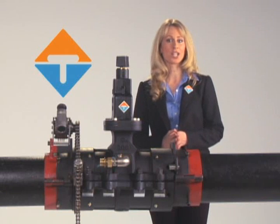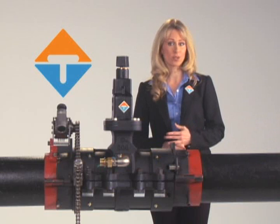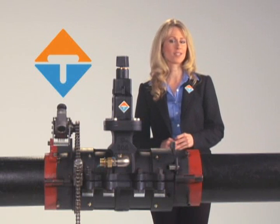It's easy to see why the EZ valve is the most efficient, cost-effective, and easily operated equipment to install valves. And remember, there is no customer service disruption. AVT is committed to providing you with the most technologically advanced and cost-effective solutions for your pressure valve installation needs.